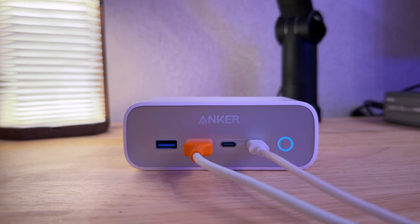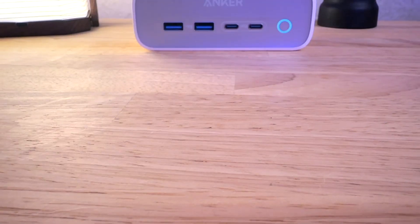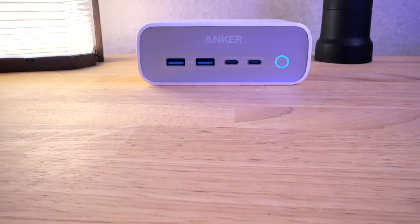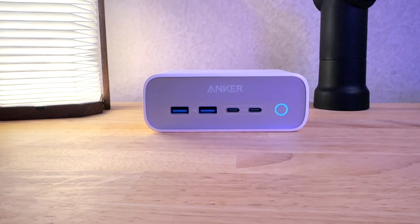It's essentially an extension cord, surge protector, power strip, and rounded rectangular hub all in one. I love the look of this accessory — it matches with just about every type of desk setup. For people looking for an on-desk power strip, this really is the modern way to go.